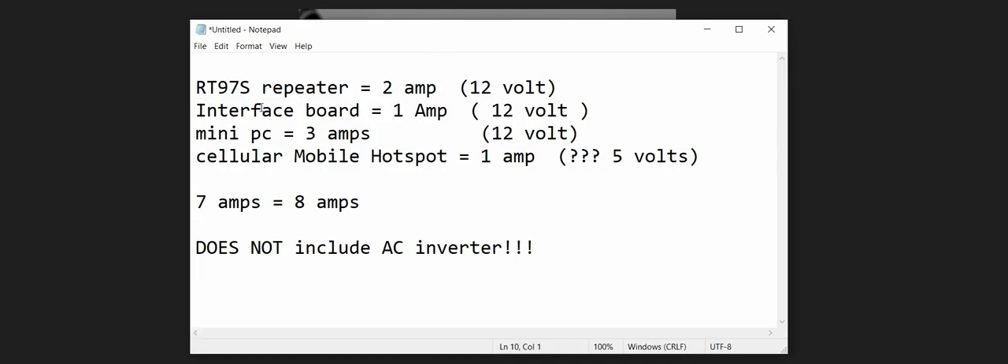I'm going to be using the Ritevis RT97S repeater for many reasons. I already have it, I want to hook up internet to it, and it doesn't take a lot of power — it's only 6 watts output, which is all I need. The wall adapter for that repeater is, I believe, 2 amps — double-check that — and it's 12 volts, that I do know.